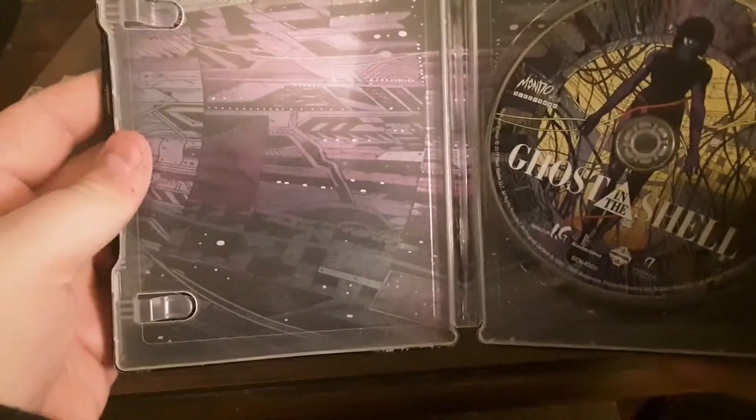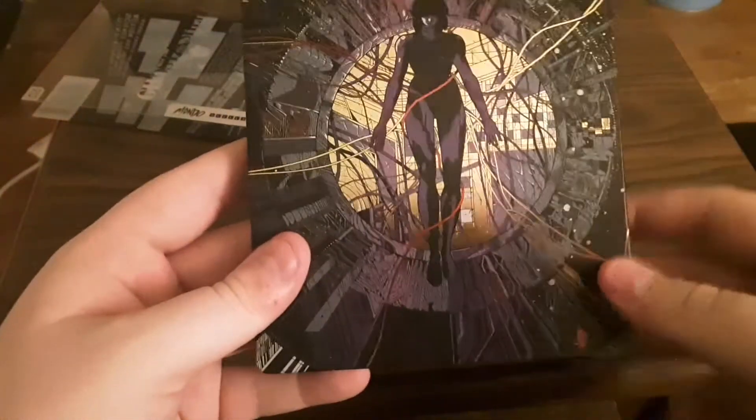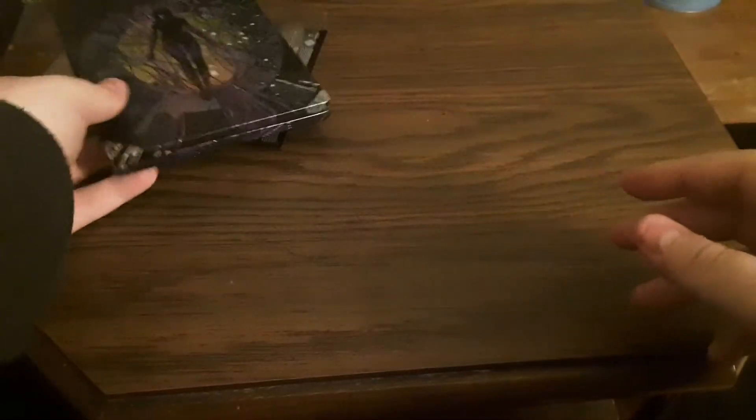Then there's the inside artwork and there's the disc. So that has been Ghost in the Shell Mondo Steelbook on blu-ray. Thank you to all my subscribers, I really appreciate you. Thank you so much for the support and if you like my videos please leave a comment and subscribe if you like. Thank you. Have a good day.